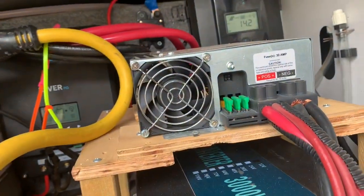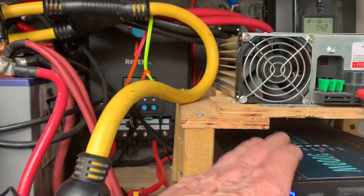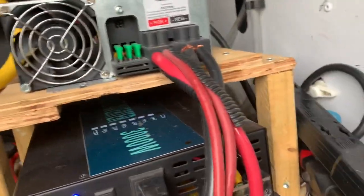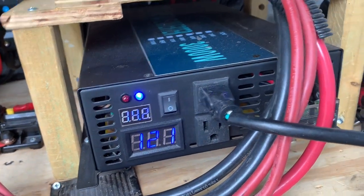What I have here is all of this feeding this inverter. It's a 3,000-watt pure sine wave inverter. When you get an inverter, you definitely want a pure sine wave.